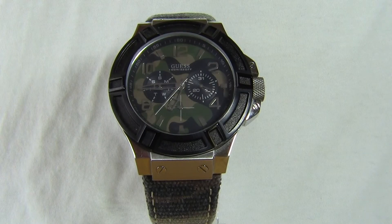Hi guys, today we are reviewing the Guess W0407G1 watch. In the review we'll go through the style, features, as well as dimensions. So without further ado, let's get started.